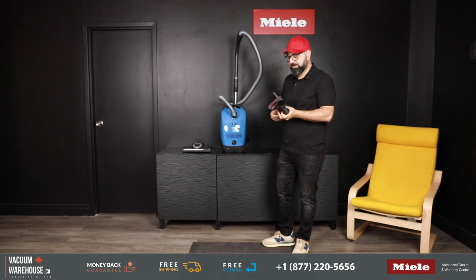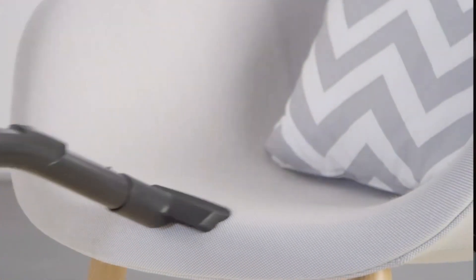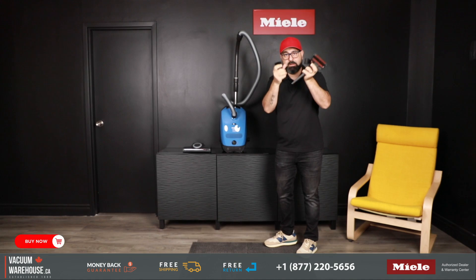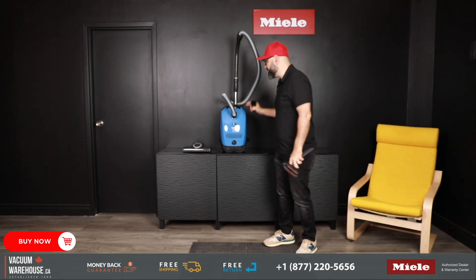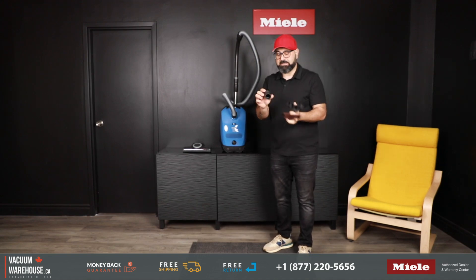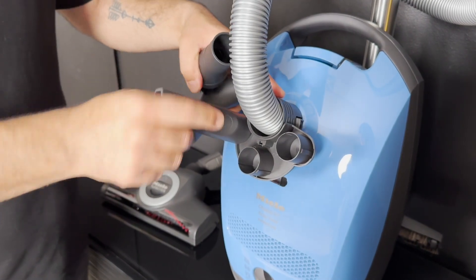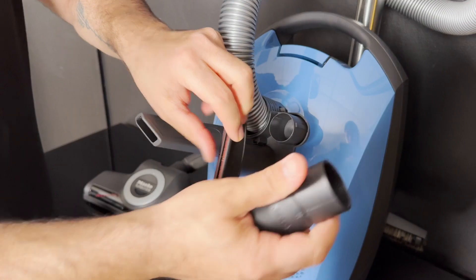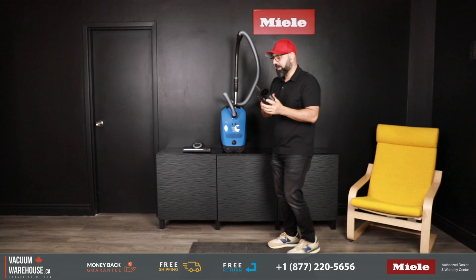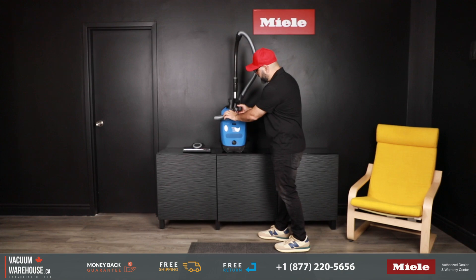Three accessory tools come with the Classic C1 Turbo Team — the three standard accessory tools you get with any Miele vacuum cleaner — and you also get a caddy to go with it. The reason you get this caddy and all the accessories in this configuration is because the name of the game is that this is the lightest vacuum possible, so all the frills are out of the vacuum and stored outside as best as we can. Inside the caddy you will see a little marking as to which accessory goes where: the dusting brush, the upholstery tool, and the crevice tool. You also have options to either use this in your storage cabinet to grab when you need it, or have it installed at the base of the hose.